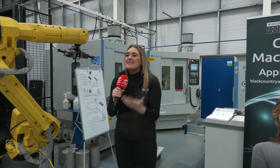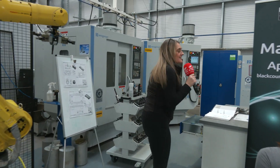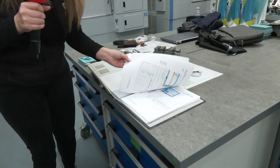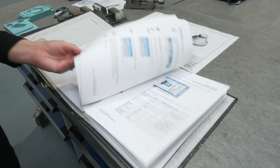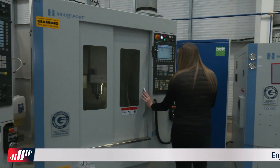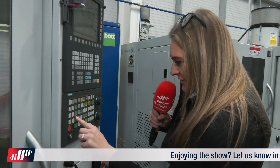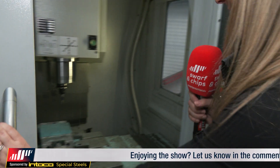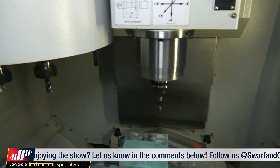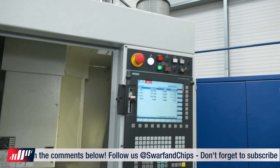These apprentices are going to be so well-educated. Just quickly — the CNC machines have Siemens controls. So all your programmes, how to put your tools in, everything like that. They're cutting a bit of foam board with all the tooling there. And as you can see, Filter Mist extraction boxes are on top of these CNC machines as well.